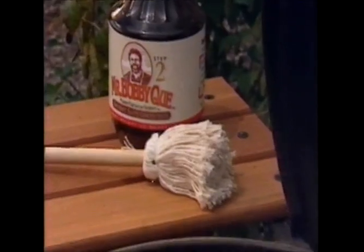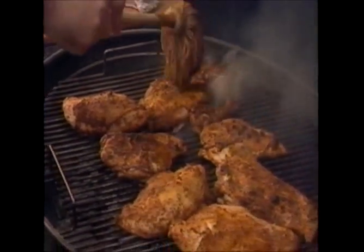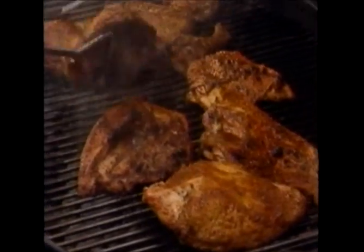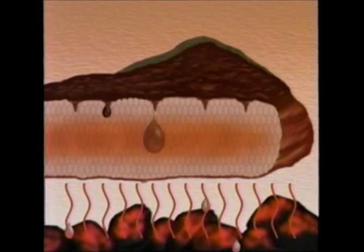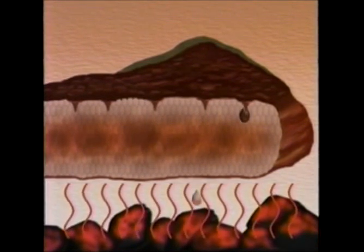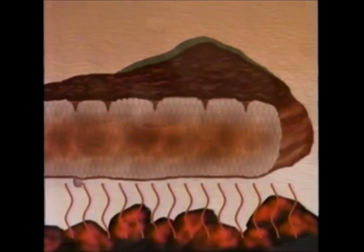Next, apply Mr. Barbecue's Gourmet Baste with a special basting mop that comes with each order of the Master Barbecue System. The mop is actually a miniature version of the large mops used by Mr. Barbecue's grandfather decades ago. Turn the meat at regular intervals, giving it a generous soak each time. As the meat cooks, the gourmet baste replaces the natural juices released by the meat — the juice comes out, the baste goes in.